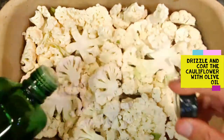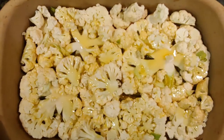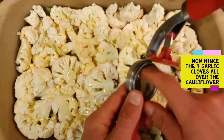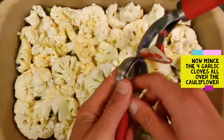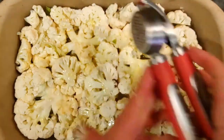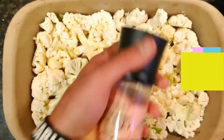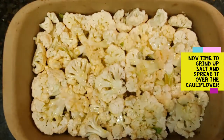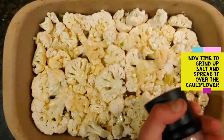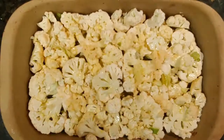Drizzle and coat all of the cauliflower with olive oil. It's important to make sure you get it all oily and ready. Now mince the four garlic cloves all over the cauliflower. Grind up that delicious Himalayan pink salt all over the cauliflower.